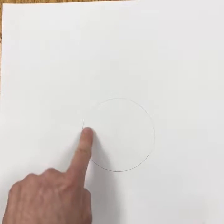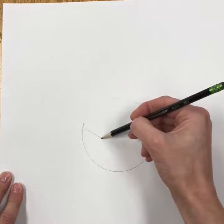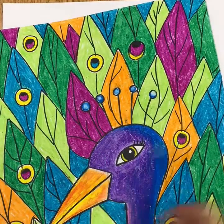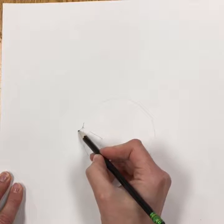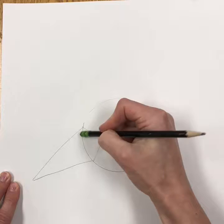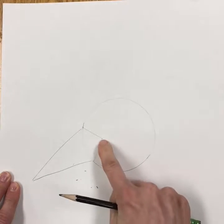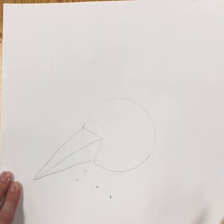Near where the front of the face is going to be, make a wide letter V for the back of the beak. Then make a skinny V for the beak itself. Draw lightly so you can erase, then get rid of the circle line. From this point to this point, draw a line for your beak.